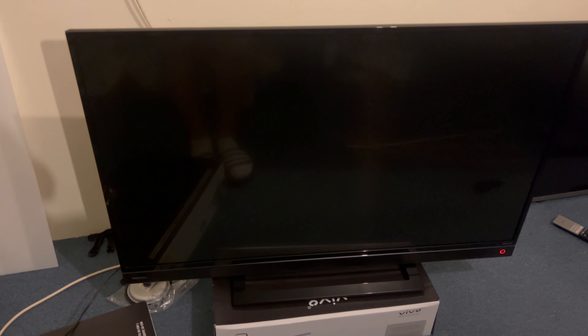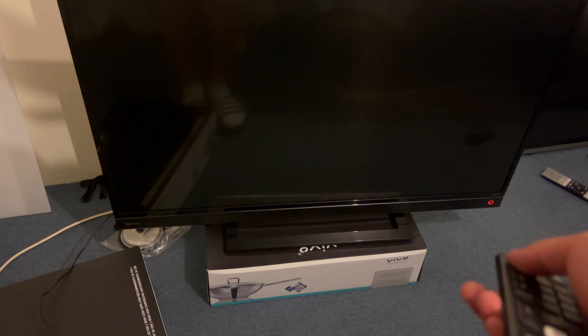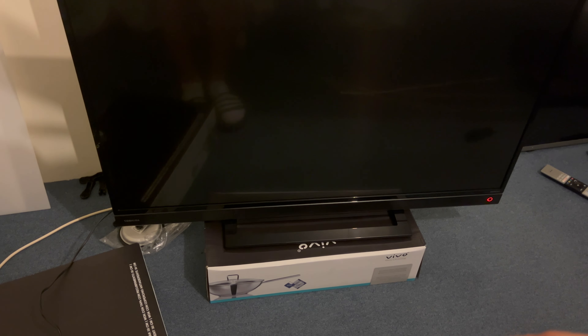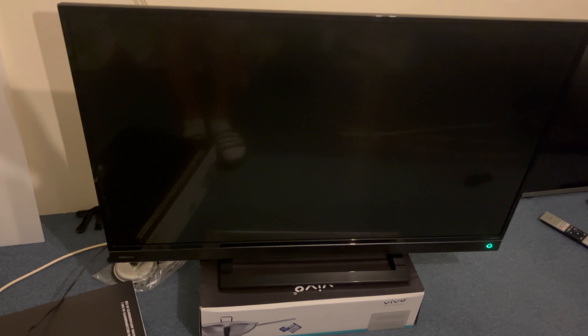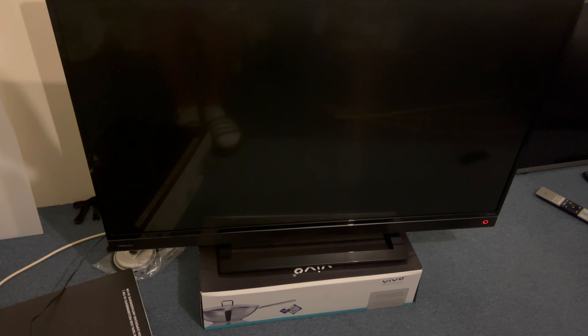Welcome to another video. Today we have a Toshiba with a suspected power board failure. If I try and turn it on, looking at this red standby light, it just flashes between red and green but the TV never manages to actually turn on. After quite a lot of flashes it remains off, so let's take the back off and try a new power supply board and see if we can get this working again.